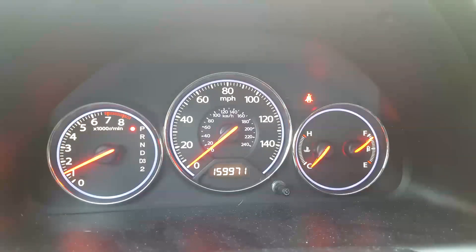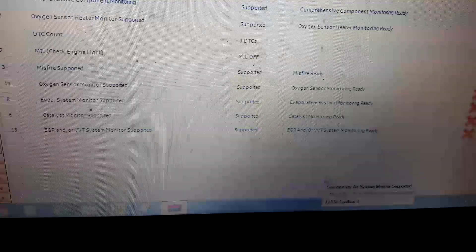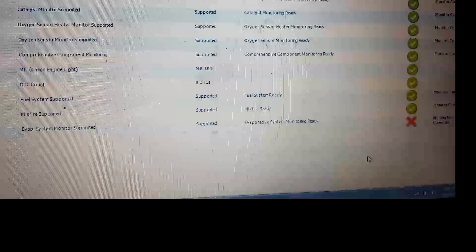Next, I cleared the check engine light with the scan tool. Note that just clearing a light or resetting the codes may not allow you to pass the emissions test. There are monitors — comprehensive component monitors — that have to run and test all the systems of the vehicle. Here's a screenshot of the oxygen sensor test showing not complete. I had to drive this vehicle about six miles on the highway, steady throttle about 60 miles an hour in order to get it to pass the emissions test. Here's a screenshot of the oxygen monitor completed, as you see by the green checks.